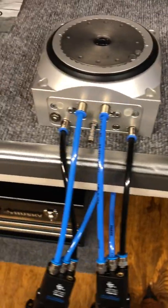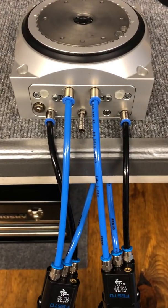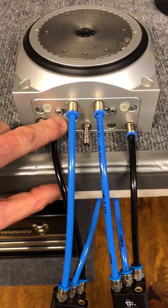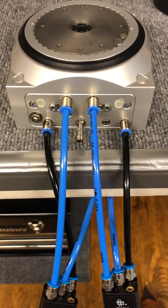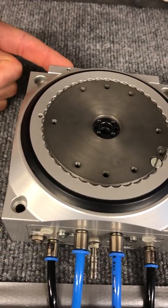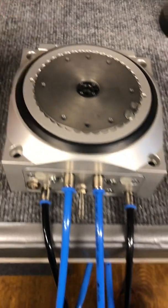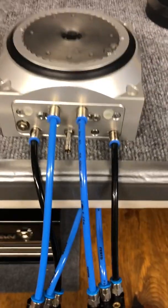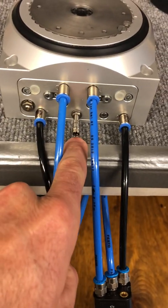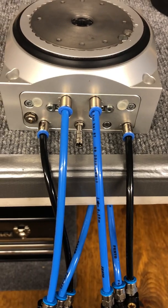I've already converted the unit to the reciprocating motion. I've added the shock absorber to the opposite side of the pneumatic plate, and I've also added the proper seals in the backing plate and the front pneumatic plate. We just have one M8 prox sensor installed in the cylinder lock location.